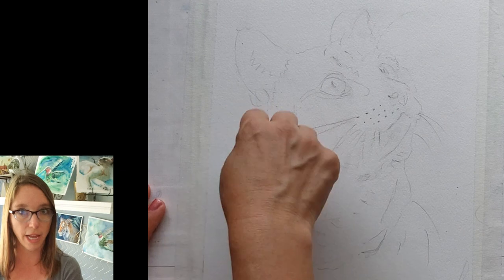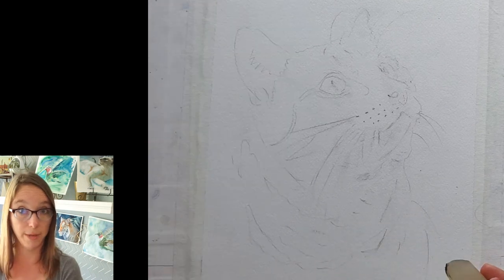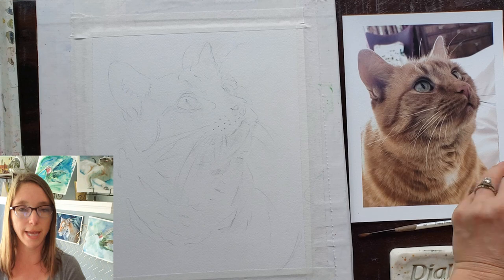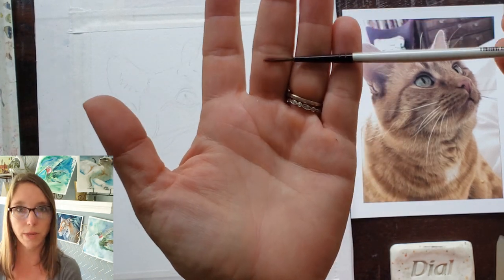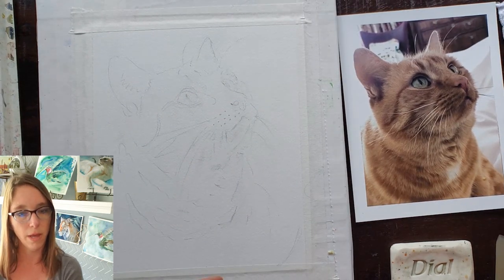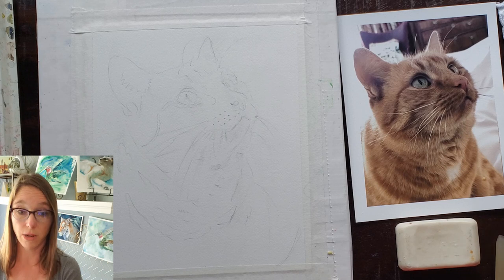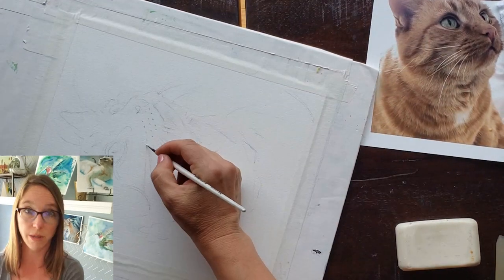I've got the cat drawn out and I transfer it using a tracing method up against a window. I trace it in either Photoshop or the Autodesk app — that's a free app — and then I can print it out and trace it up against the window. I highly recommend that, especially when you're doing commissions, because you don't want anything to look wonky. This is a very typical way professional artists work — tracing is not cheating at all.